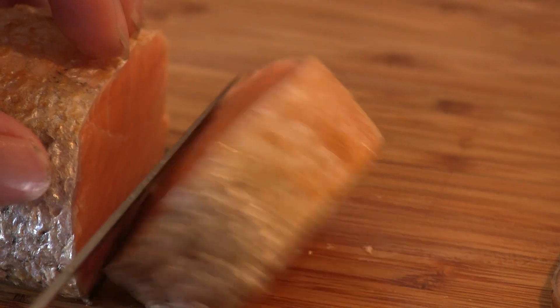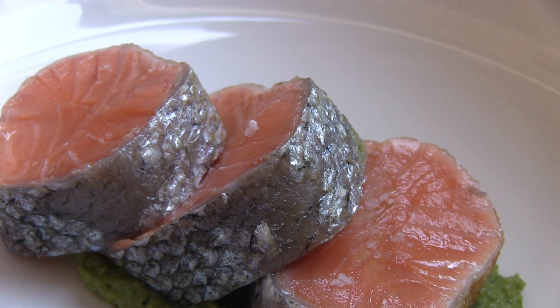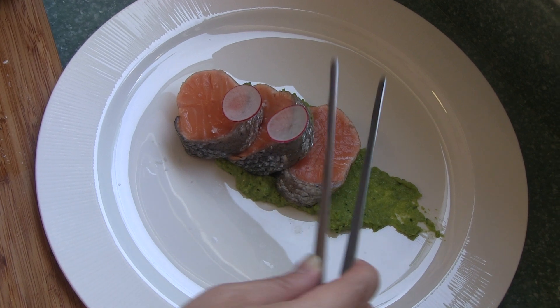Simply chill and slice before serving with sweet pea puree. Garnish with some salt, olive oil, and sliced radishes.